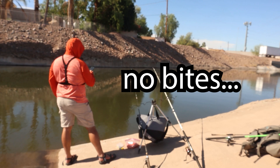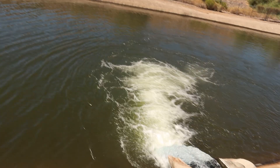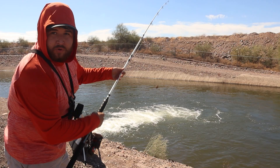Alright guys, no more luck here after that first fish. You can see a spillway up there and there is water coming out of it, so we're gonna see if there's any fish stacked up over there. Let's get everything packed up and walk down there. This ought to be interesting — we'll see if there's anything hanging out right below this canal spillway. We're gonna get our chicken liver in there first while we get our carp rod rigged up. We may even switch to worms also, but we're just going to get this one in for now.